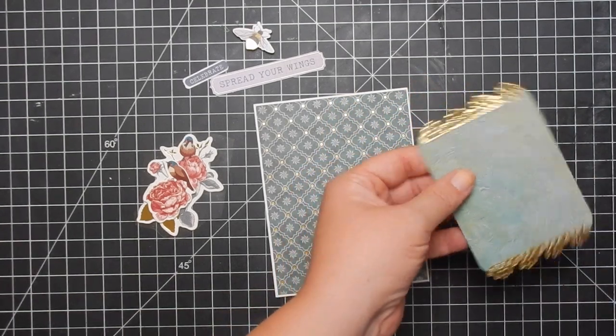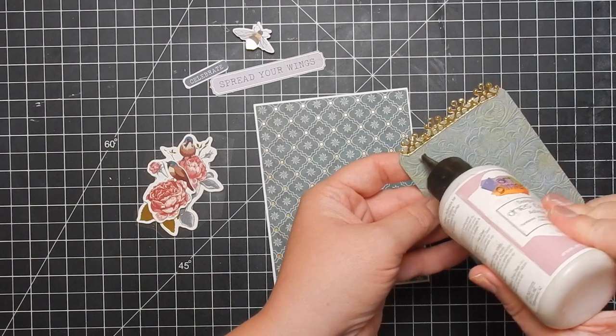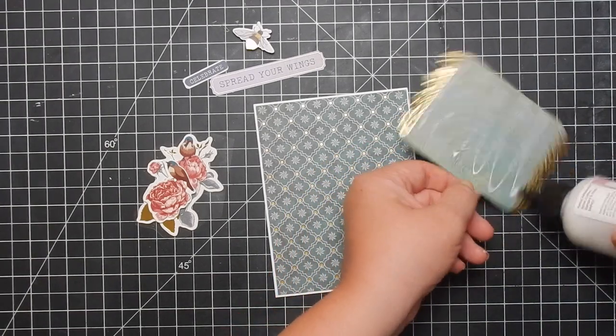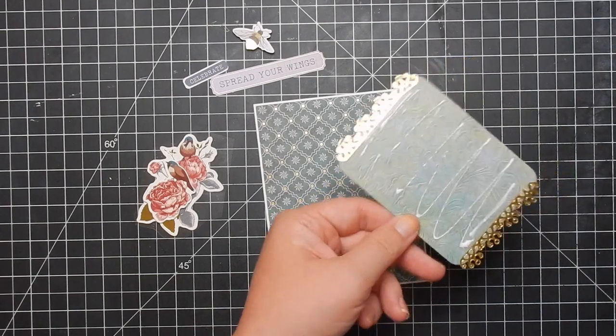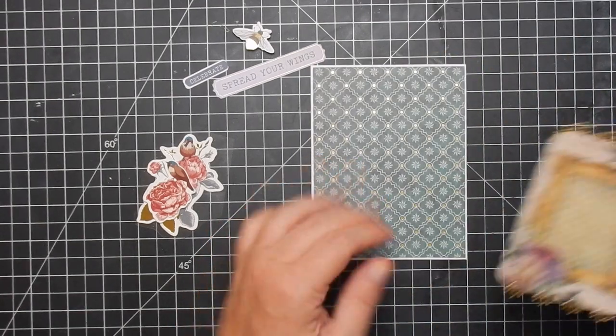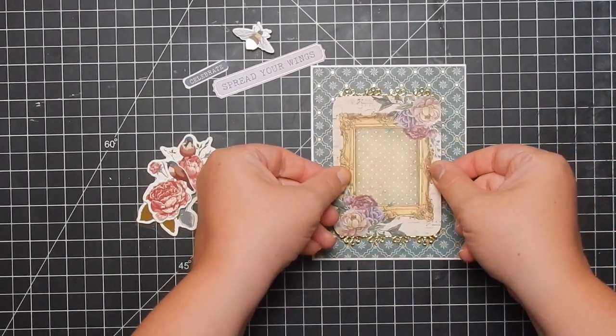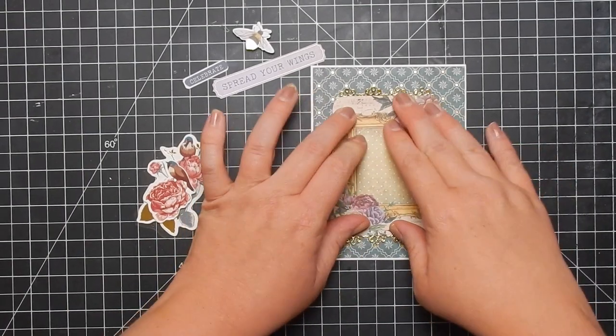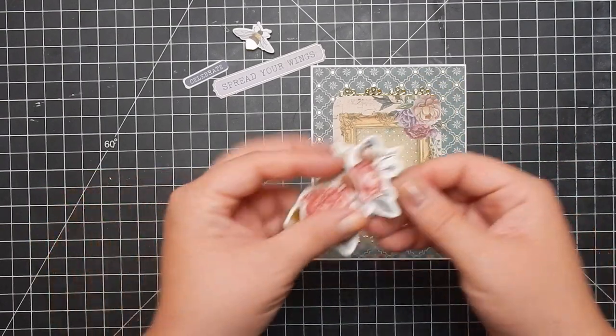I apologize for my nail polish — I made several videos and forgot to remove it, so it looks kind of yucky. Anyway, I'm going to go ahead and glue this piece down. Adding that little gold foiling border to the top and bottom really adds a nice touch.